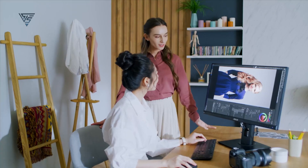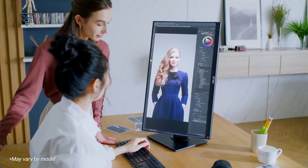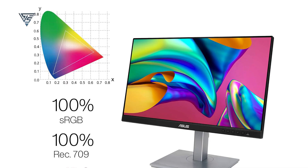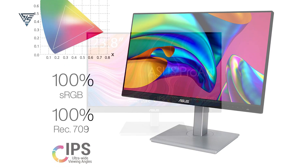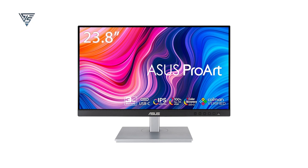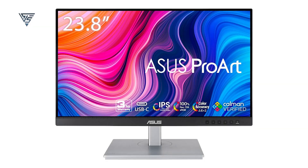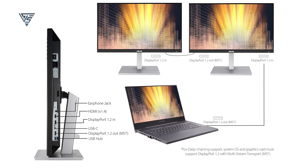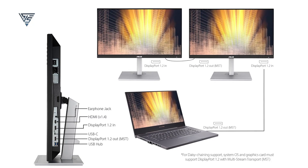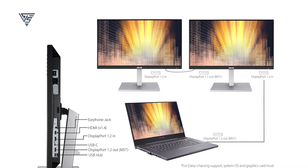The ASUS ProArt Display PA247CV is a 23.8-inch Full HD monitor tailored for creative professionals. Its IPS panel offers a 178-degree wide viewing angle with exceptional color accuracy, featuring 100% sRGB and 100% REC 709 color gamuts. Factory-calibrated and Calman verified, it ensures Delta-E less than 2 color precision for true-to-life visuals. Connectivity is versatile, with DisplayPort over USB-C, 65-watt power delivery, HDMI, and a USB 3.1 hub to support diverse workflows.